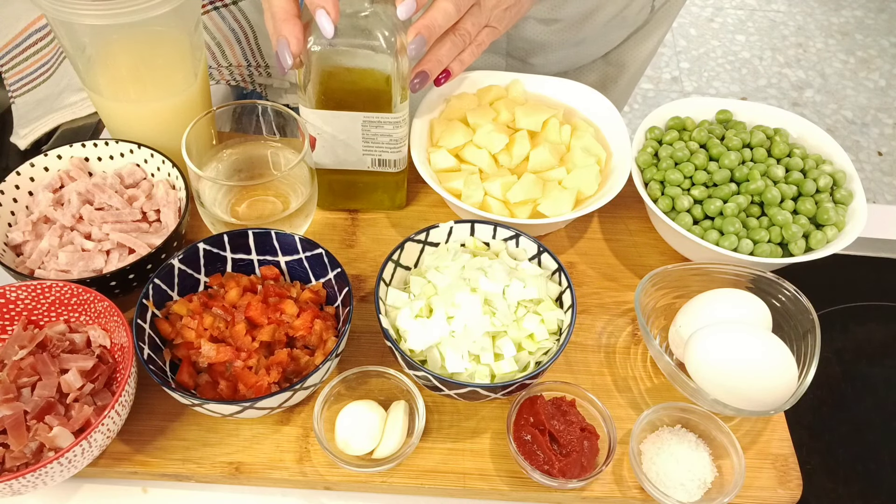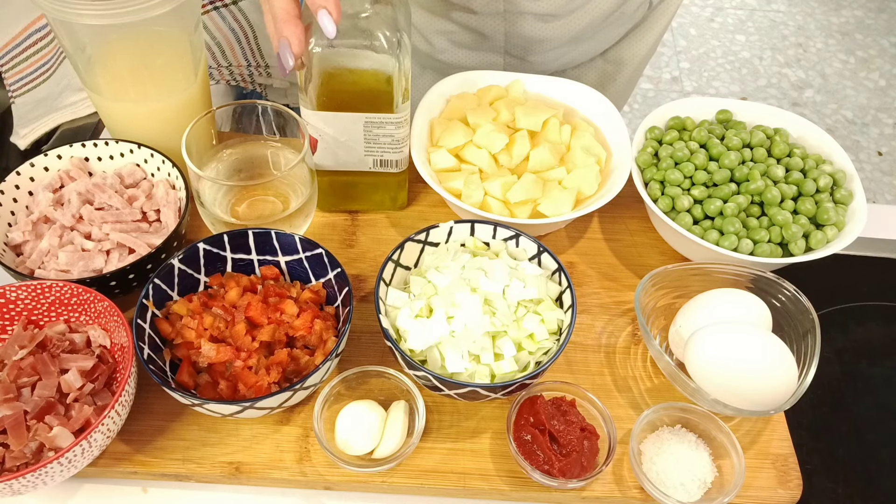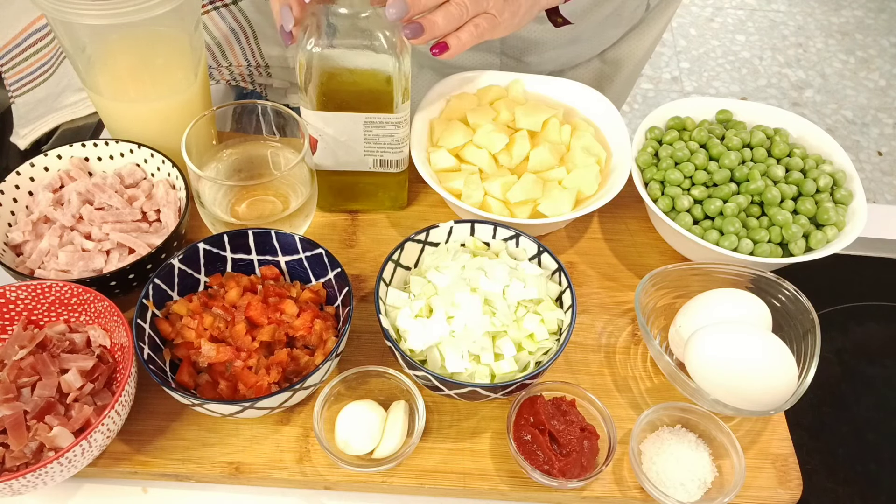Como veis son unos ingredientes muy económicos, muy básicos y para hacer un recetón que vais a ver cómo nos lo vamos a marcar hoy. Así que nada, recojo todo lo que tengo aquí y comenzamos con nuestros guisantes con huevos cuajados.